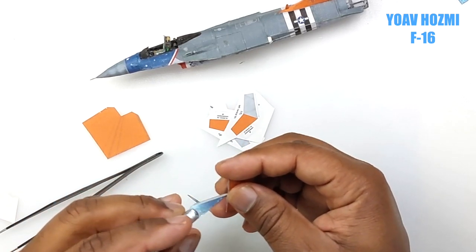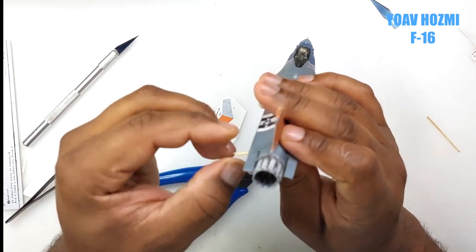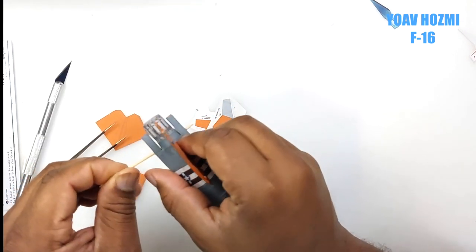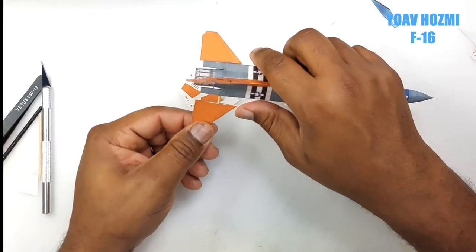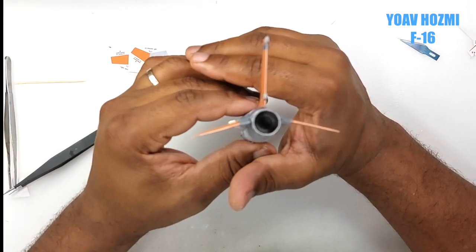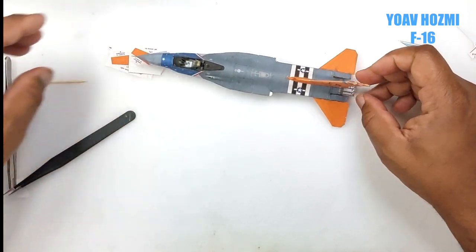Now here is where we puncture both the stabilizer and the fuselage, and insert a toothpick at the proper angle — this is what will hold the stabilizers in place. We do a final check to make sure it's at the proper angle, then super glue in place.